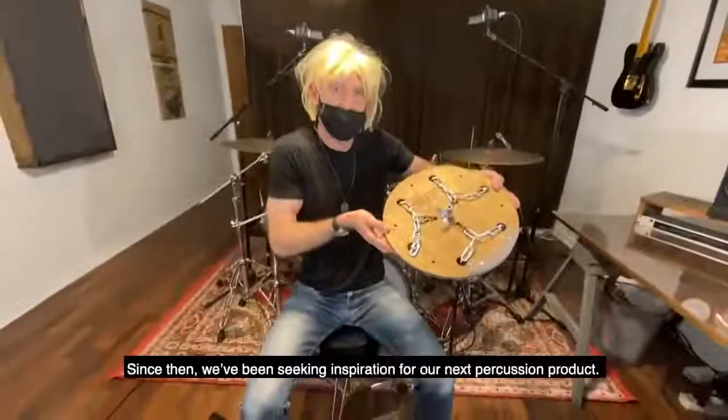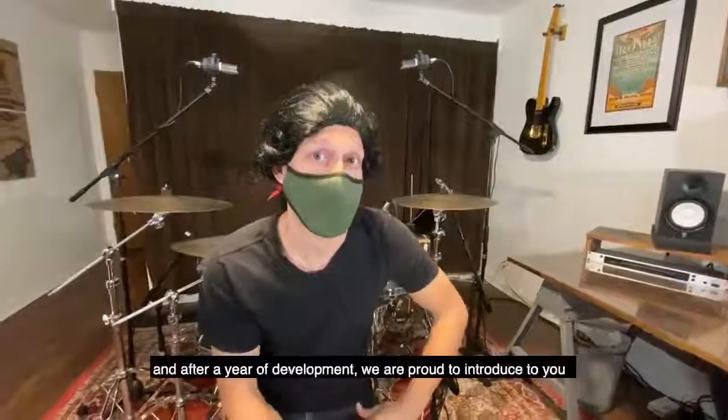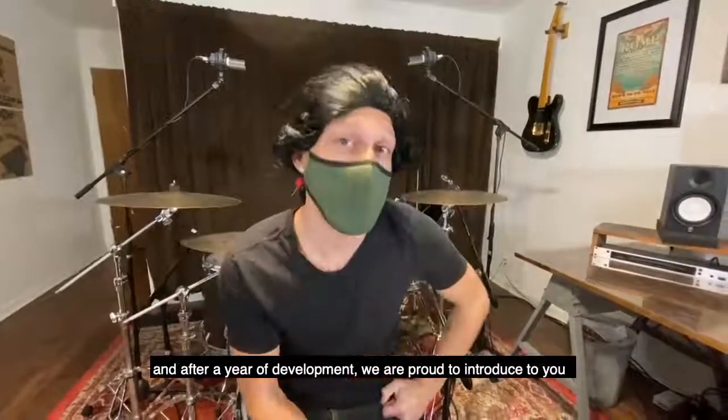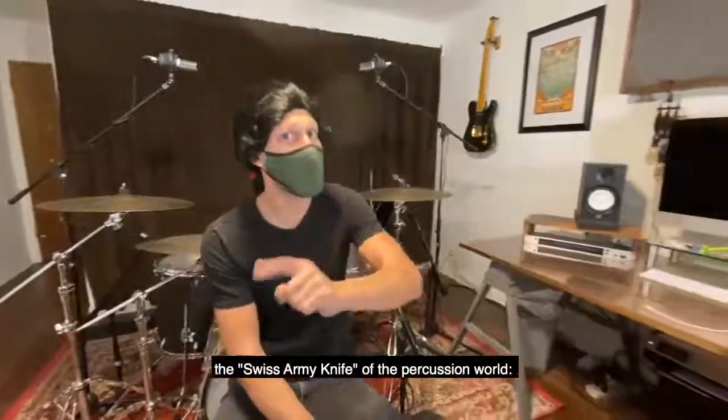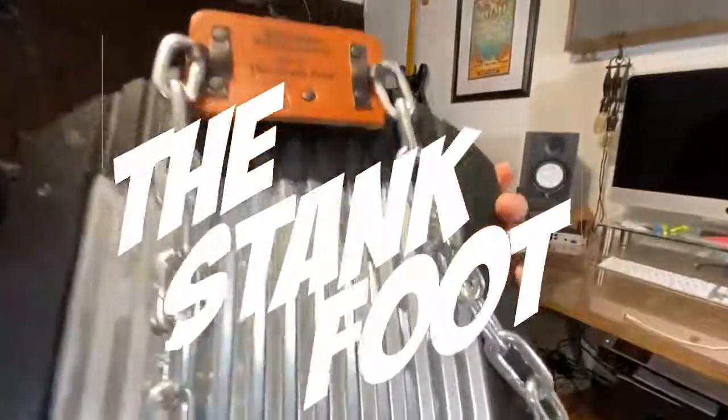Since then we've been seeking inspiration for our next percussion product, and after a year of development we're proud to introduce the swiss army knife of the percussion world — the Stank Foot.